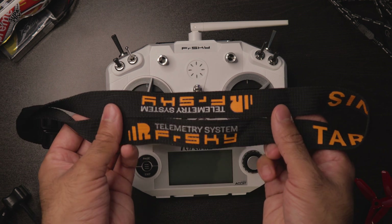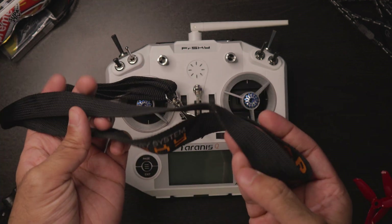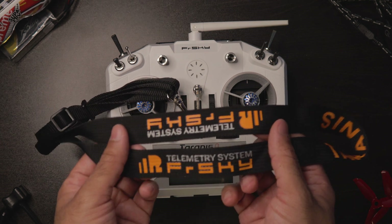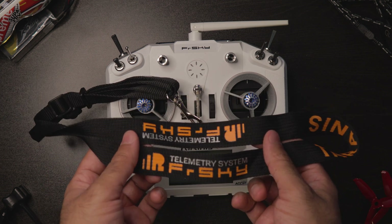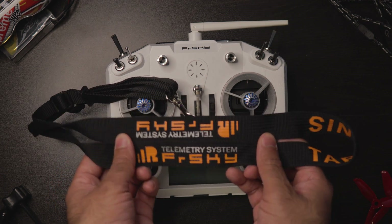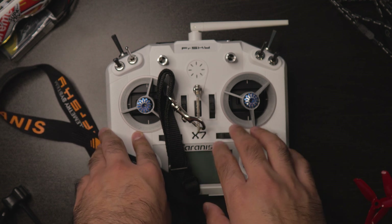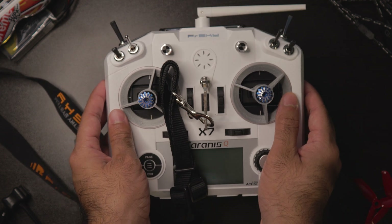I'll be honest — I neglected this thing in the beginning. I never used it, never touched it. I just put it to the side thinking, 'Cool, free lanyard — what am I supposed to do, attach it to my car keys?' I literally said, 'I don't need this thing.' But little did I know this small accessory that came with the controller actually improved my flying experience significantly.